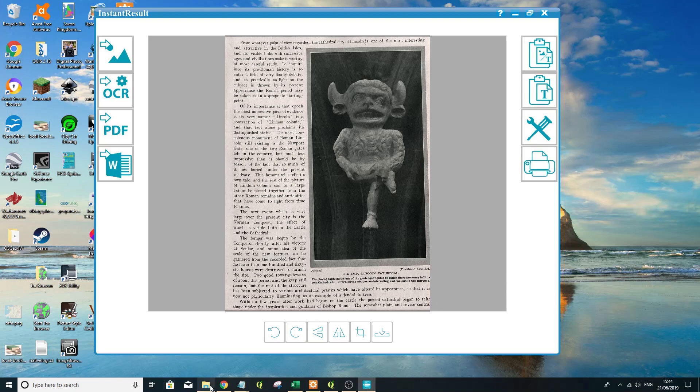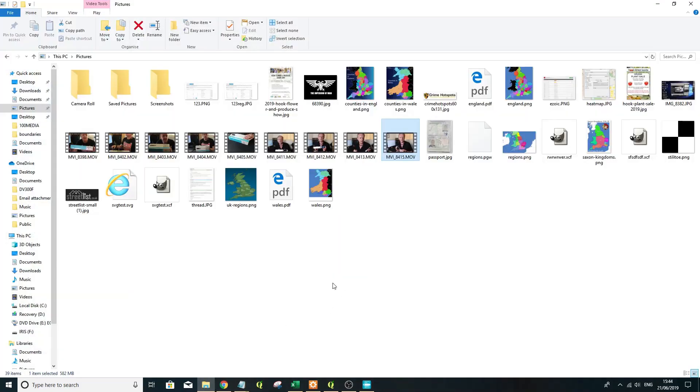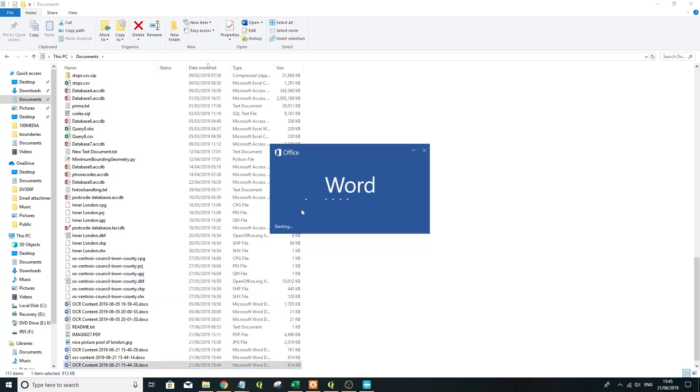Hopefully that will save as a Word document. Let's try OCR again — 'OCR content' — and that does exactly the same thing, saves it as a Word document. If I go into my documents now, look for some Word documents — there it is, 'OCR content'. Both the same file size, so that's OK. Let's have a look at this.